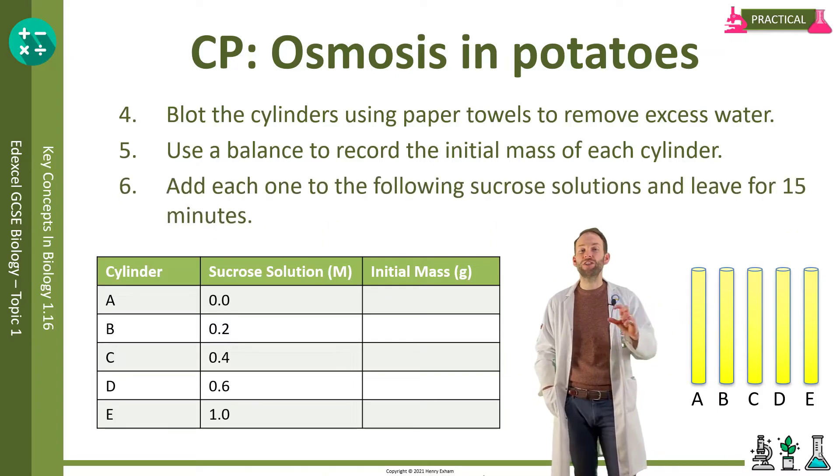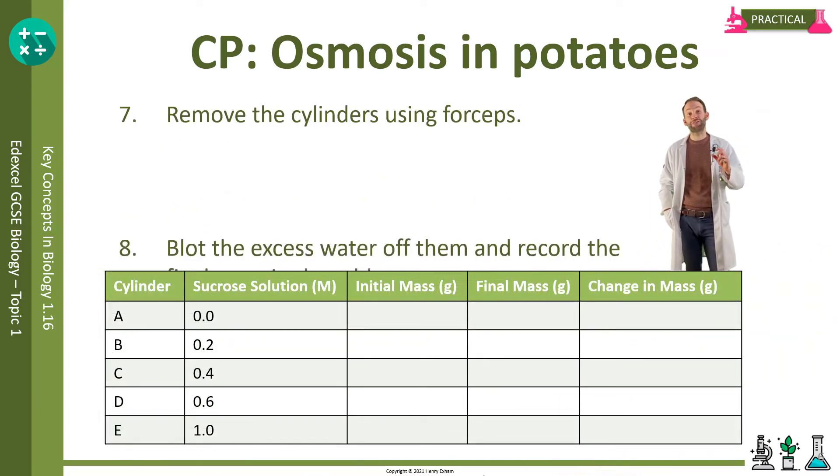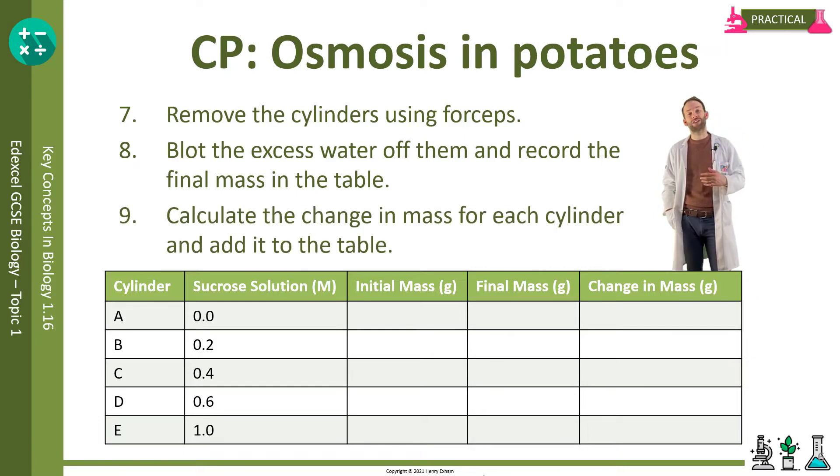Add each cylinder to a range of sucrose solutions and leave for 15 minutes. Remove the cylinders, blot them to remove the excess water, and record their final mass. Then calculate the change in mass for each cylinder — has it gone up or has it gone down, and by how much?